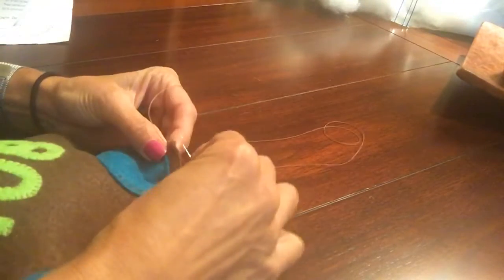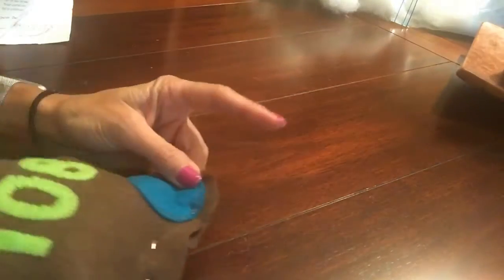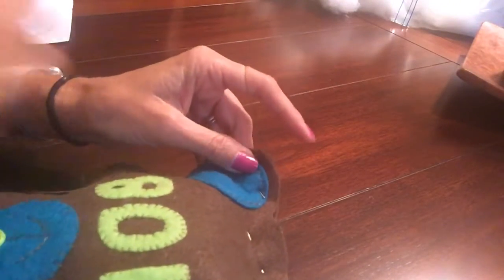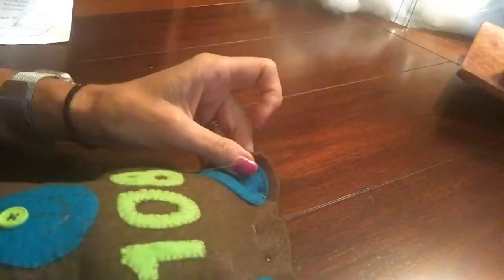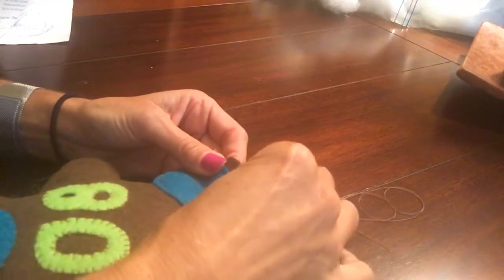I've hidden my knot. I'm going to go over through both browns, pull through, and go through the loop from the left because I started on the left hand side. Now I'll just continue.